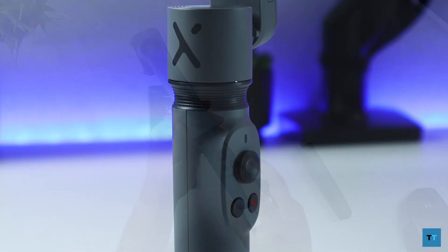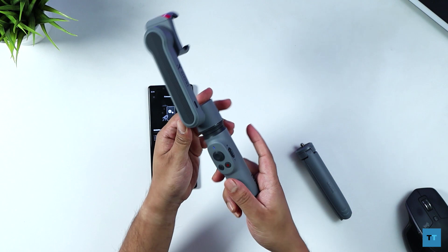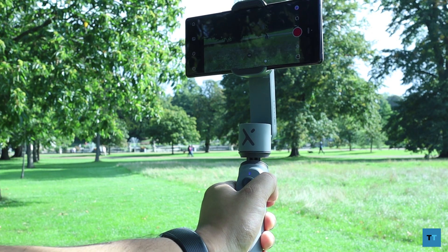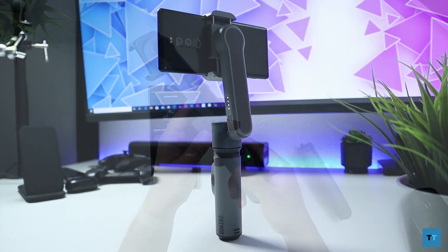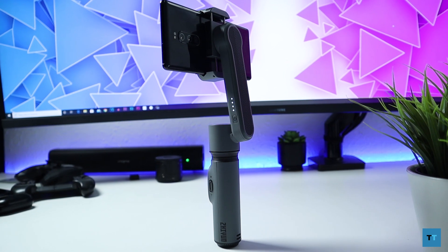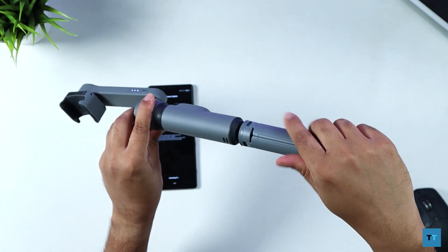Next to the mode button on the right you have the red photo/video trigger button. On the side you have the zoom slider — just remember that the photo/video button and zoom slider will only work with the ZY Cami app. On the top of the vertical arm there's a USB-C charging port. This gimbal has a built-in 1000 mAh battery which takes about 3 hours to fully charge and should give you around 4 hours of usage.